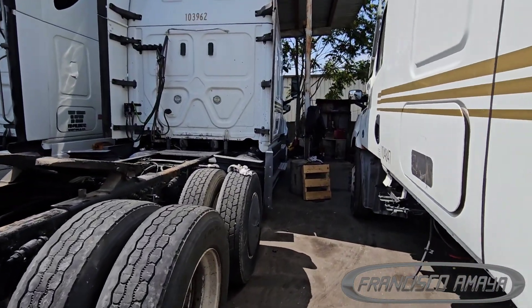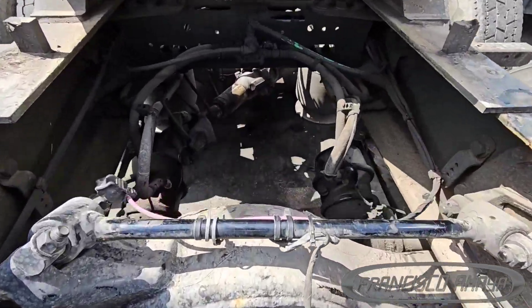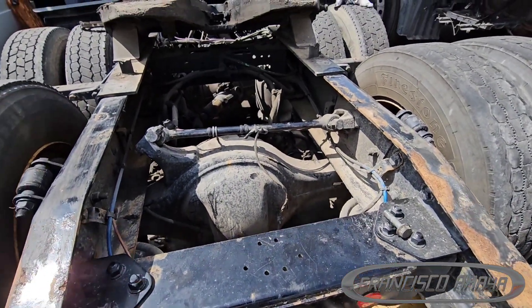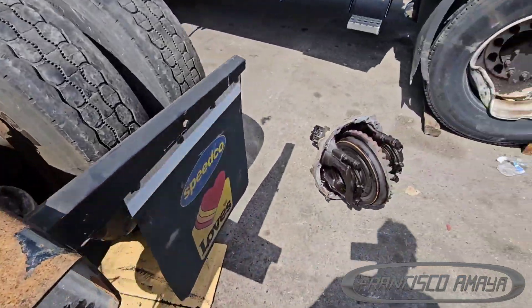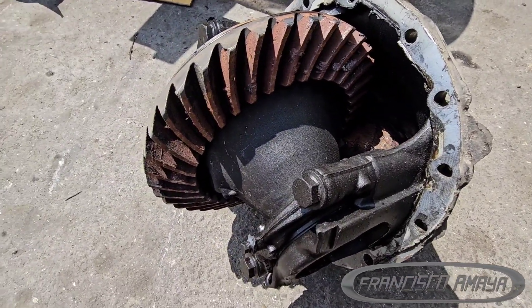This right here is a 2020 Cascadia and it is here because it has damage with the differential. You can see that it has fluid, but there was a situation where the truck didn't move at all, and whenever it moved just a little it was making a very loud grinding noise — and of course it was because this rear differential was completely destroyed.